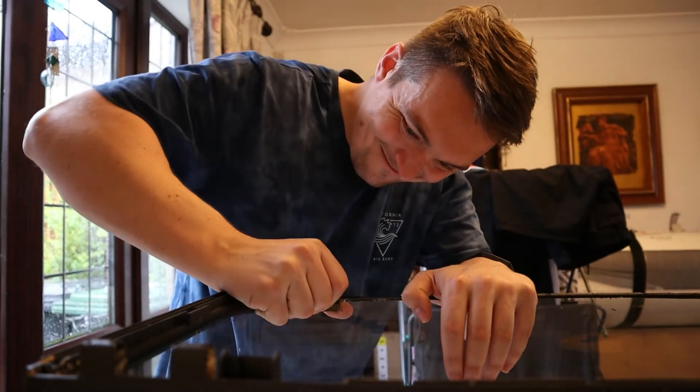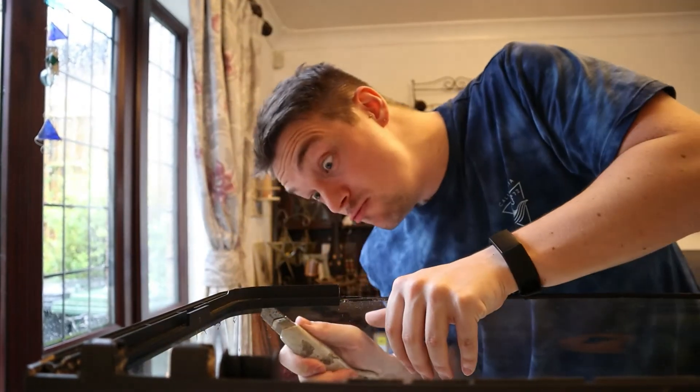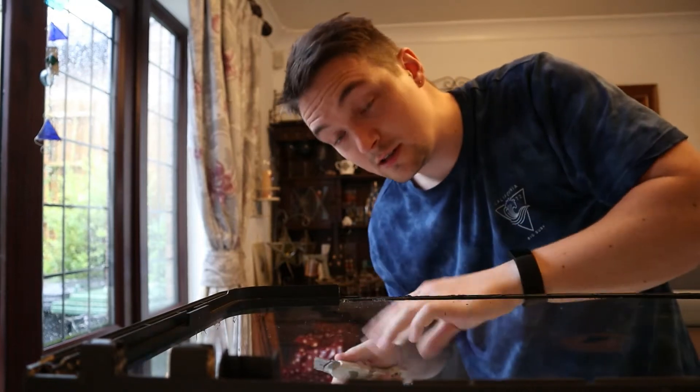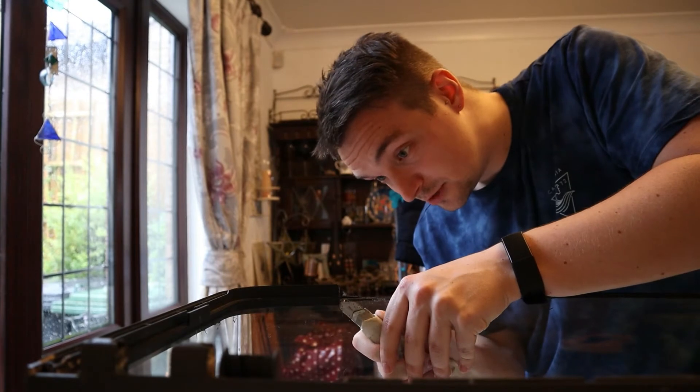Have a go — it's so hard. I don't usually make videos like this, but I thought it would be handy. I'm struggling, so I thought someone else was probably struggling.